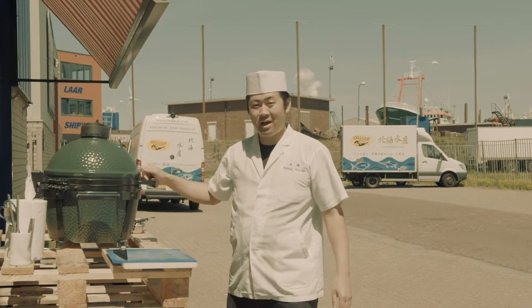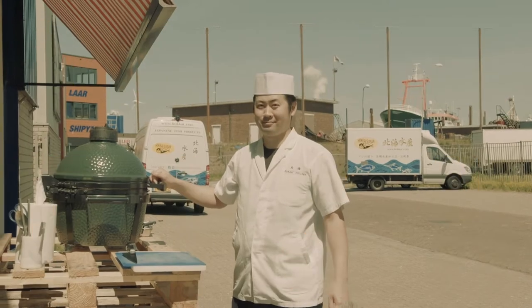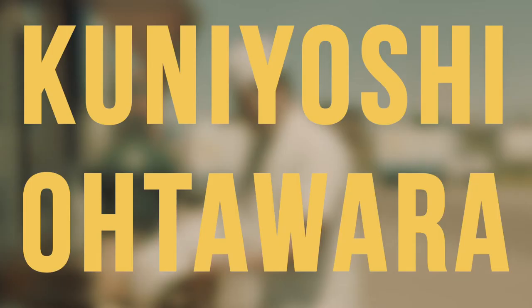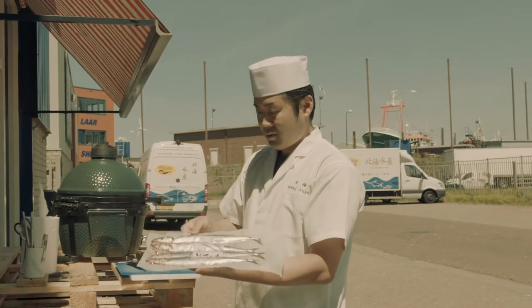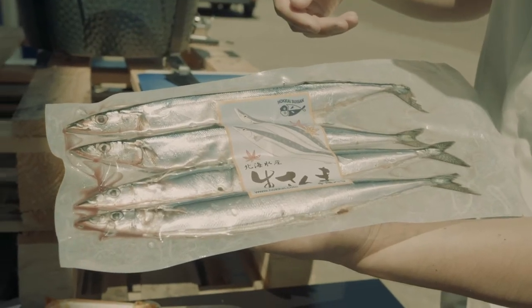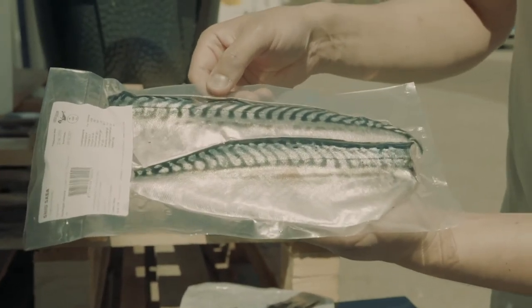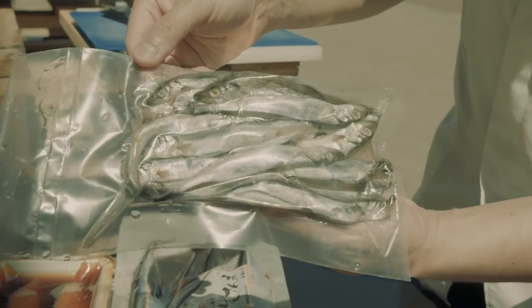In this Hokkaido Tutorial, I'm going to show you how to barbecue fish. Today I selected these fish for barbecue: Sama Pacific Sari from the Pacific Ocean, mackerel, and shio-saba from Norway. And shishamo, it's capelin.